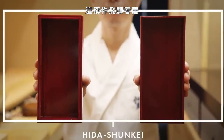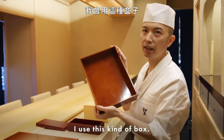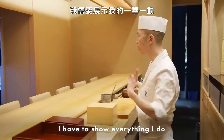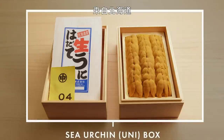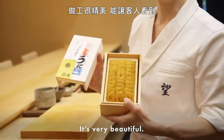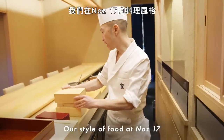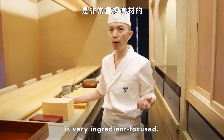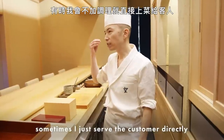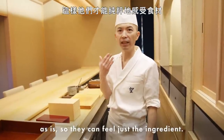This is called Hida Shunkei. When I present the ingredients to the customer, I use this kind of box. I have to show everything I do so people can understand my food. This is sea urchin from Hokkaido — this box is made just for sea urchin. Our style at Nose 17 is very ingredient-focused. Sometimes I just serve customers directly as is, so they can feel just the ingredients.